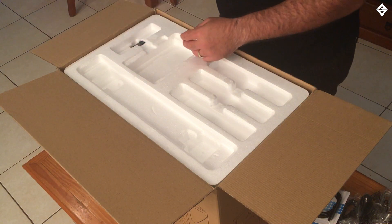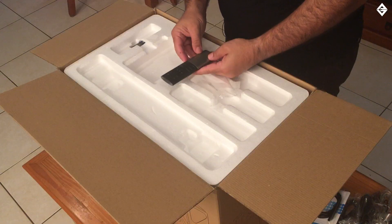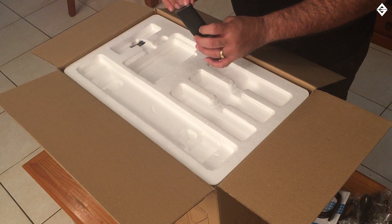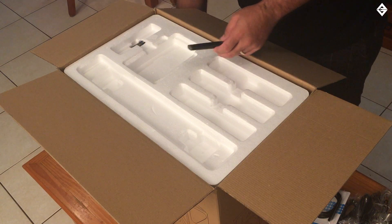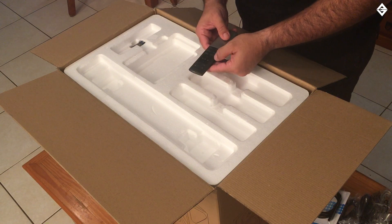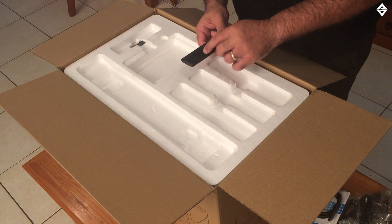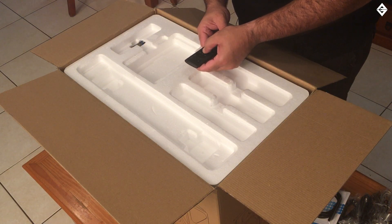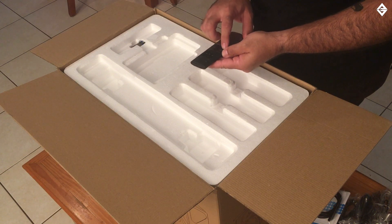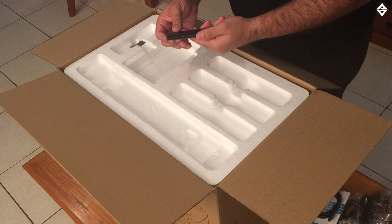We have a remote control — let's get this out of the wrapper and have a quick look at it. On the remote control: top left we've got power, top right we've got mute, then USB, optical, coax, line, balancer, and Bluetooth — all your input selects. In the middle we've got play and pause, a volume rocker, fast forward, skip back and skip forward, and monitor, dynamic, classic, and vocal presets.